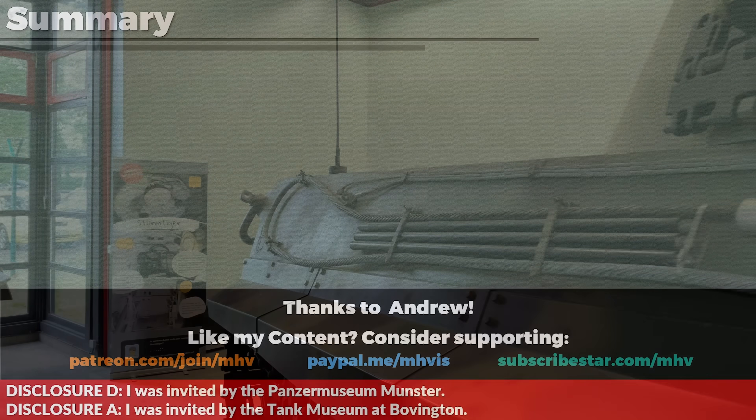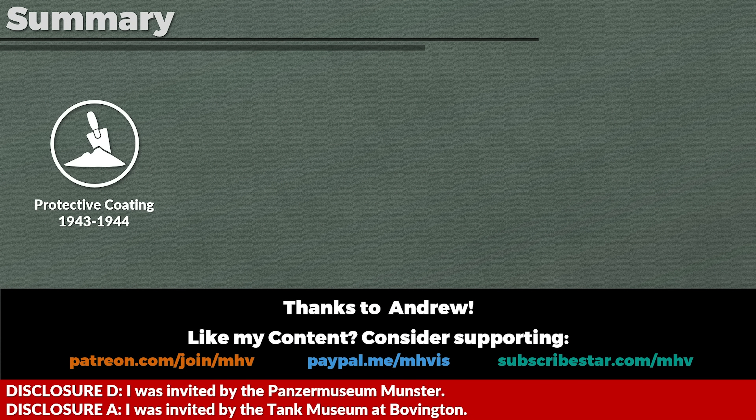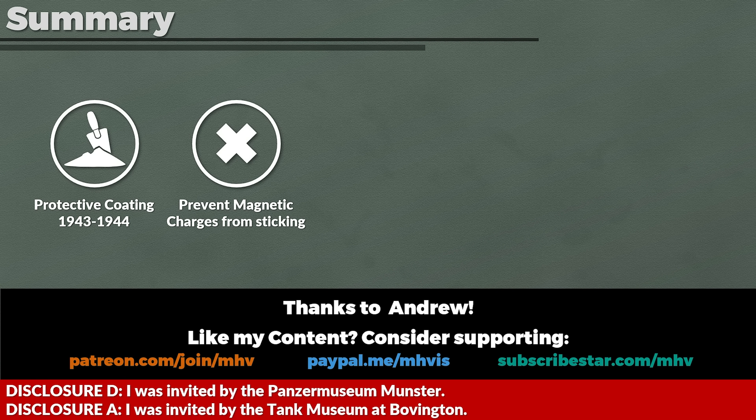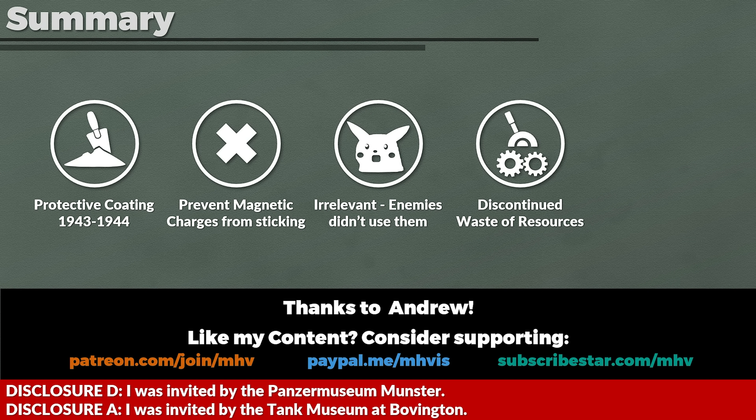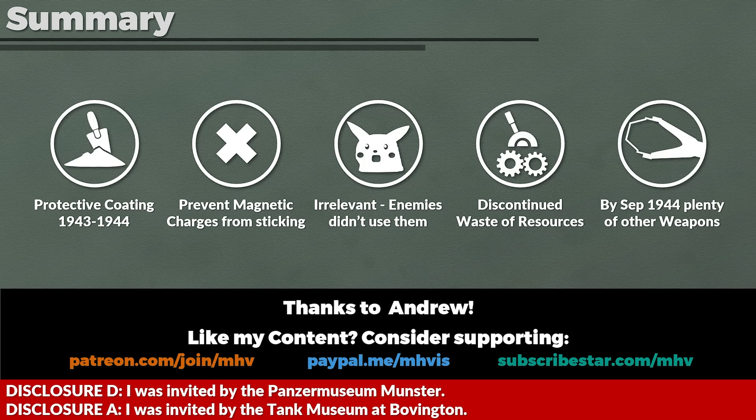To summarize: Zimmerit was a protective coating for German tanks applied from around summer/fall 1943 to September 1944, intended to prevent magnetic anti-tank charges from sticking to armor plates. Since none of Germany's enemies used such mines, it was ultimately irrelevant. It was discontinued likely because it was an unnecessary drain on industry, and by that time the infantry had better anti-tank weapons like the bazooka, making a large-scale use of Allied anti-tank charges unlikely. Thank you to my Patreon and SubscribeStar supporters, and big thanks to the Panzermuseum Munster and the Tank Museum at Bovington for the invitation.